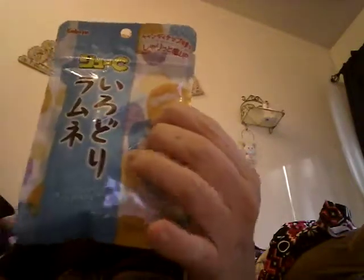Here's some kind of square. I don't know what that is. Maybe I should read the pamphlet — I don't want to. You'll find out when I eat it. Probably the soda flavor thing. Is this probably soy sauce? Yeah, probably soy sauce.